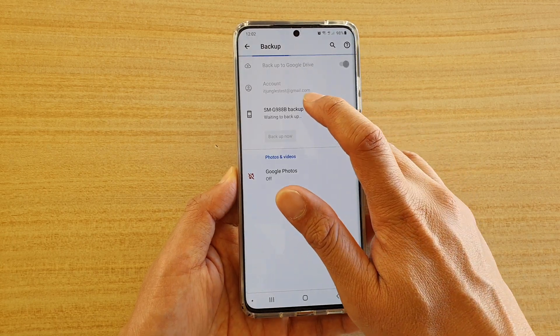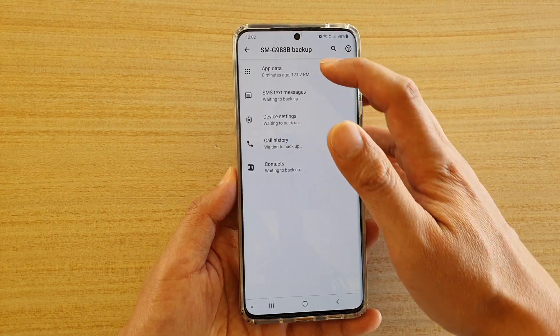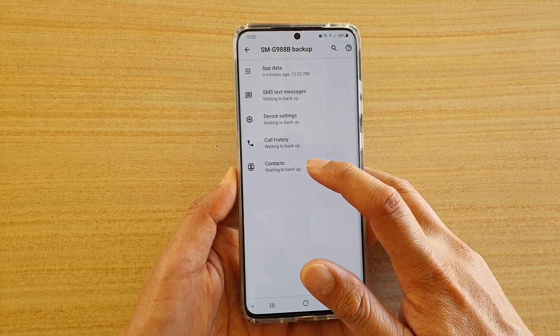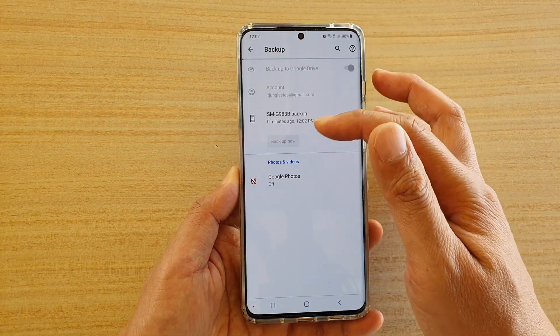Now if you tap on the device name, you can see what is being backed up. It will back up app data, SMS and text messages, device settings, call history, and contacts. And that's it — just wait for it to be finished.